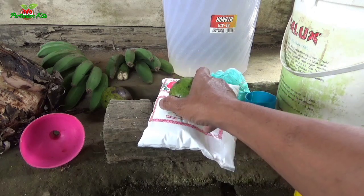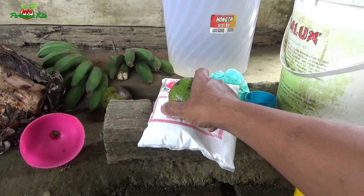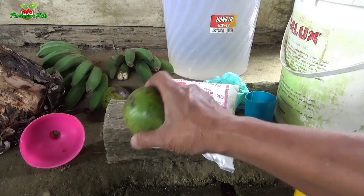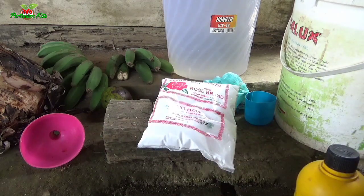POC ini, Sobat Tani, bisa digunakan untuk Pupuk Organik Cair untuk padi, untuk sawit, serta untuk tanaman cabai, buncis, jagung, jeruk, kopi, kakao, dan tanaman buah lainnya. Adapun cara membuat Pupuk Perangsang Buah atau Pupuk Organik Cair terbaik ini dengan bahan-bahan sebagai berikut.